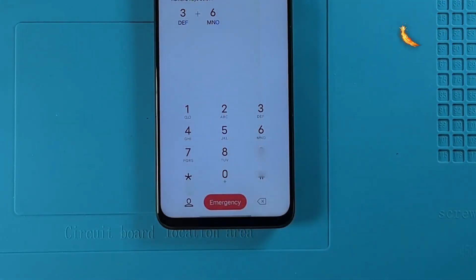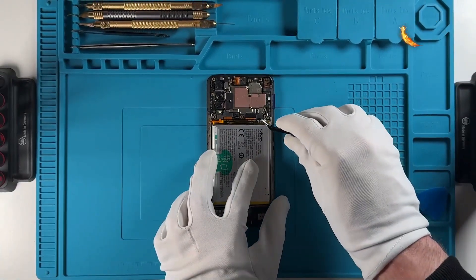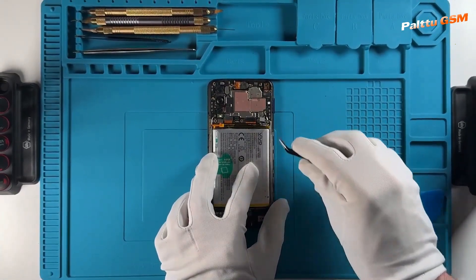To start, prepare your device for test point. Also, disconnect the battery from the device to avoid damaging it.